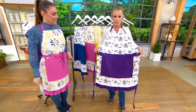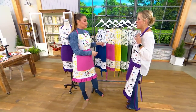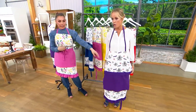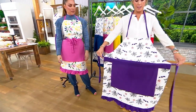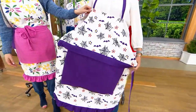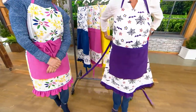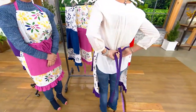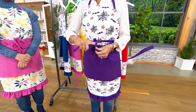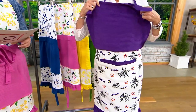We've done something called a continuous loop — this strap is all in one, so once you put it over your head, you grab the sides and just pull until you get it where you want it. Then you tie it — either in the back or pull it around to the front. Perfection right there!